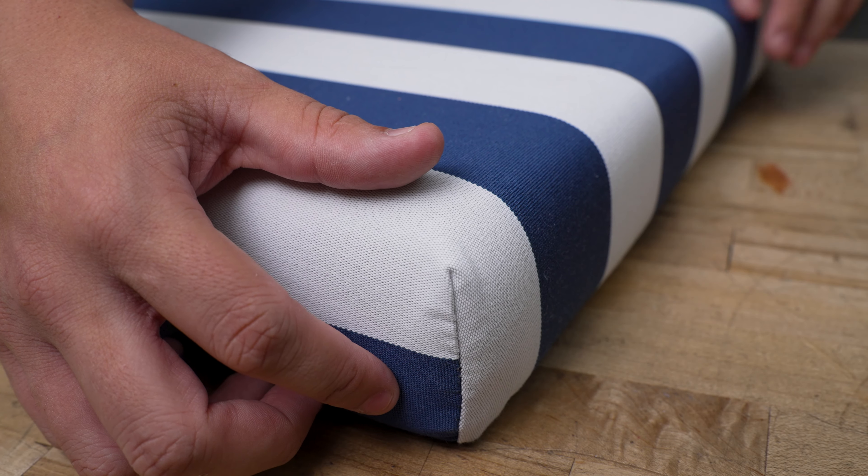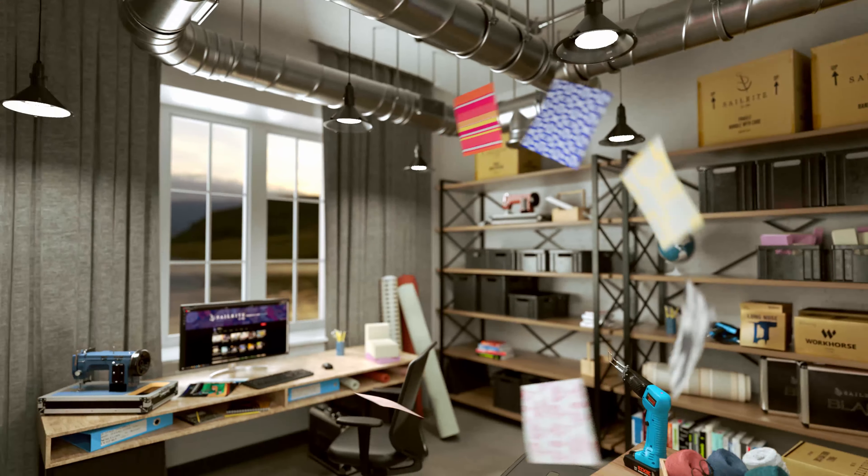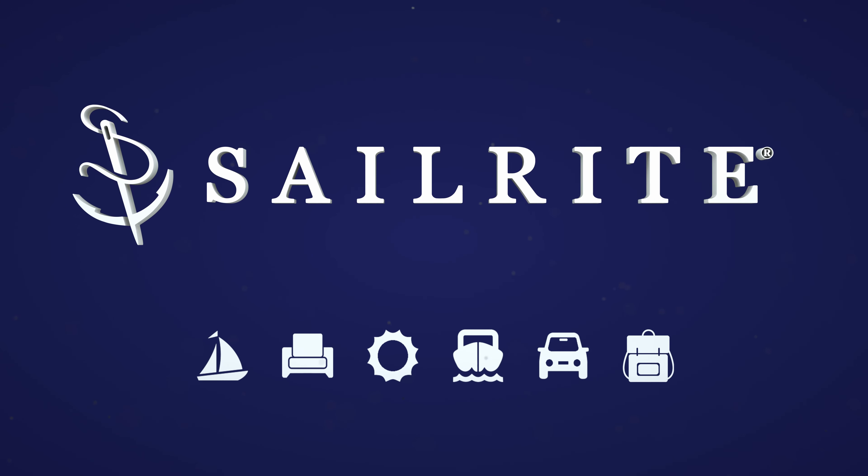Coming up next is the materials and tools list that we used to make this quick and easy cushion. For our decorative fabric, we chose OutDura upholstery fabric — it's 100% solution dyed acrylic, great for indoor and outdoor use, available at Sailrite. This video is part of a set of six tutorials showing different techniques to sew cushions — click on the playlist to see others.